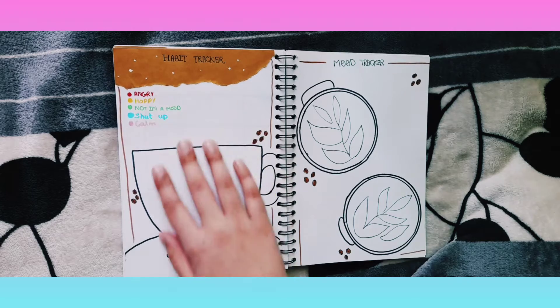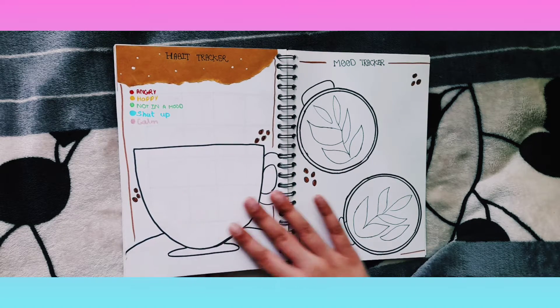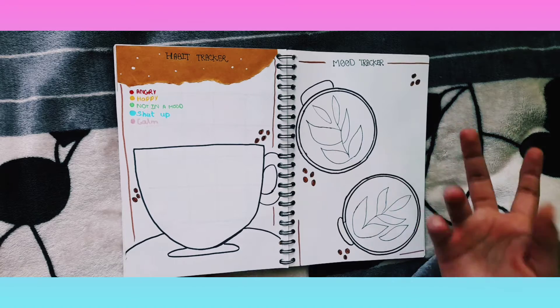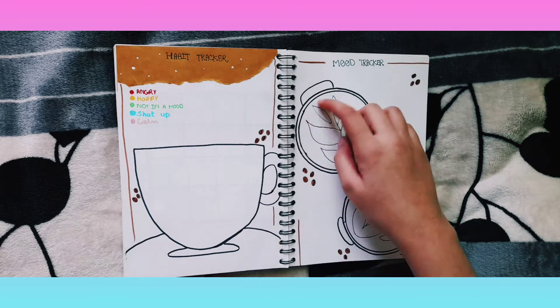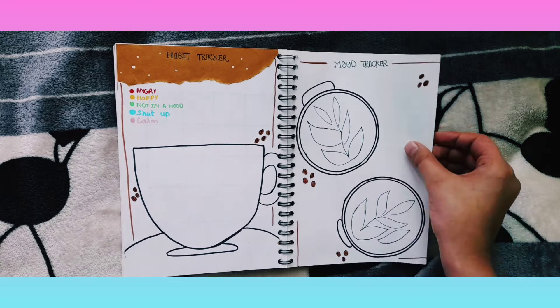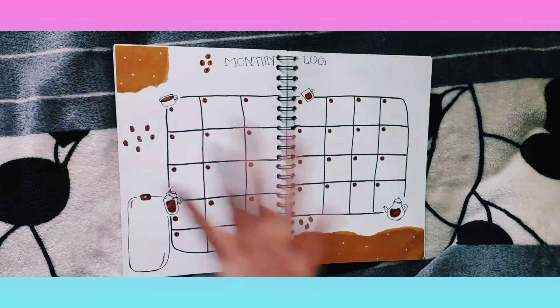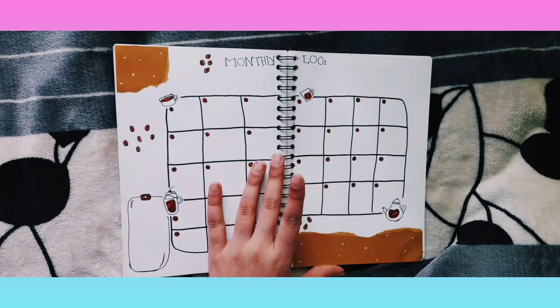Right here is the habit tracker, and I really messed up. In the cup I have written 'angry' and 'happy,' which belongs in the mood tracker, not the habit tracker. Please don't point that out — I know, and I'll just go back and fix it up.